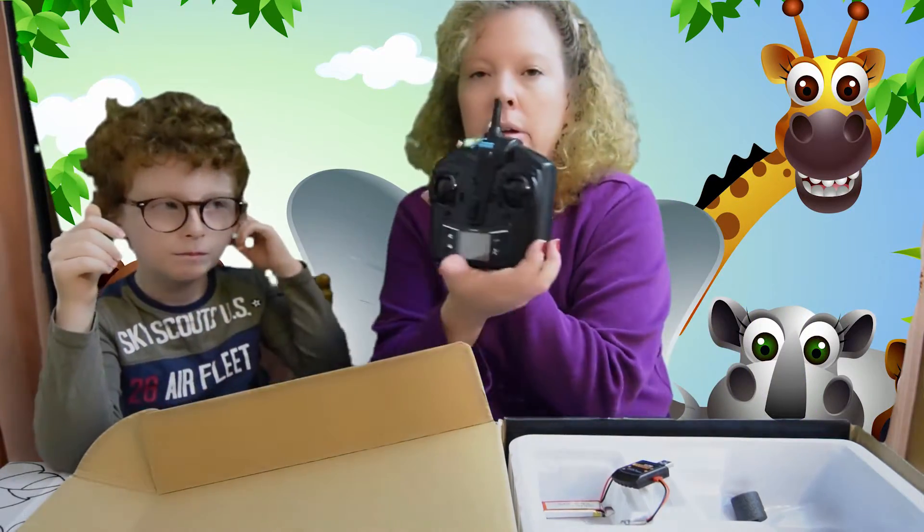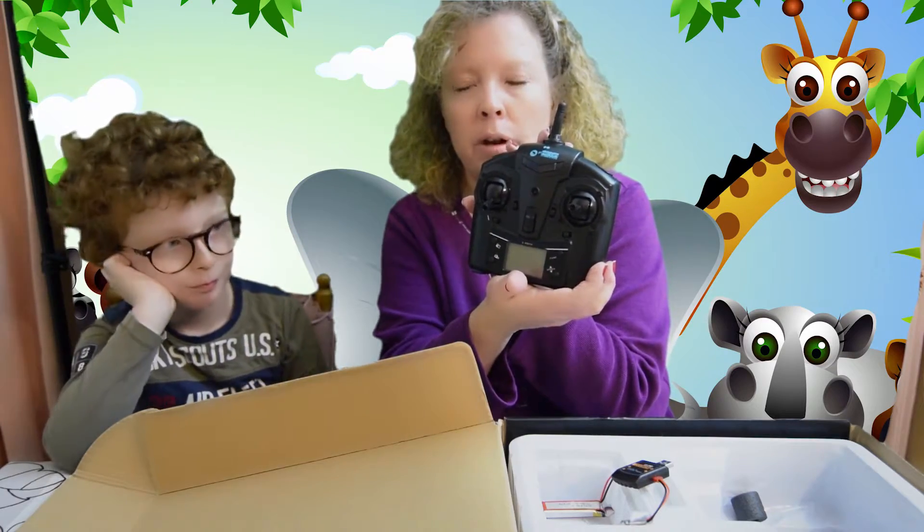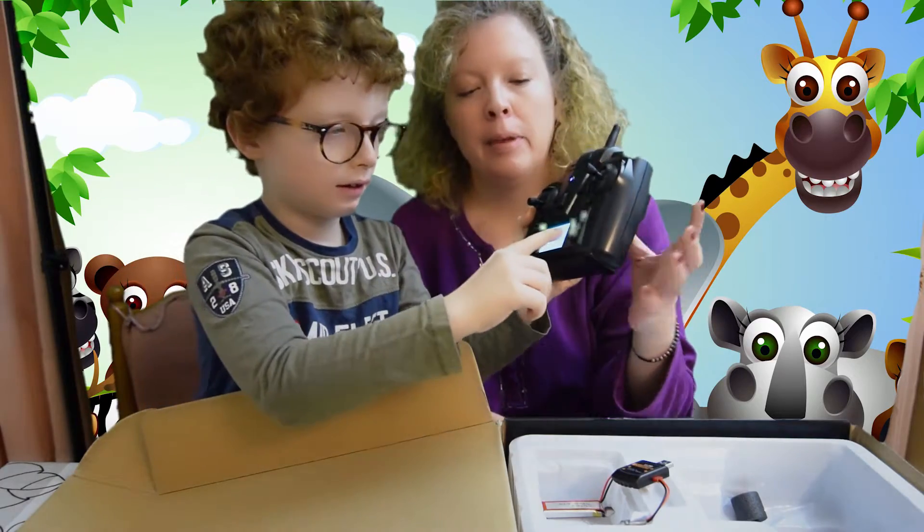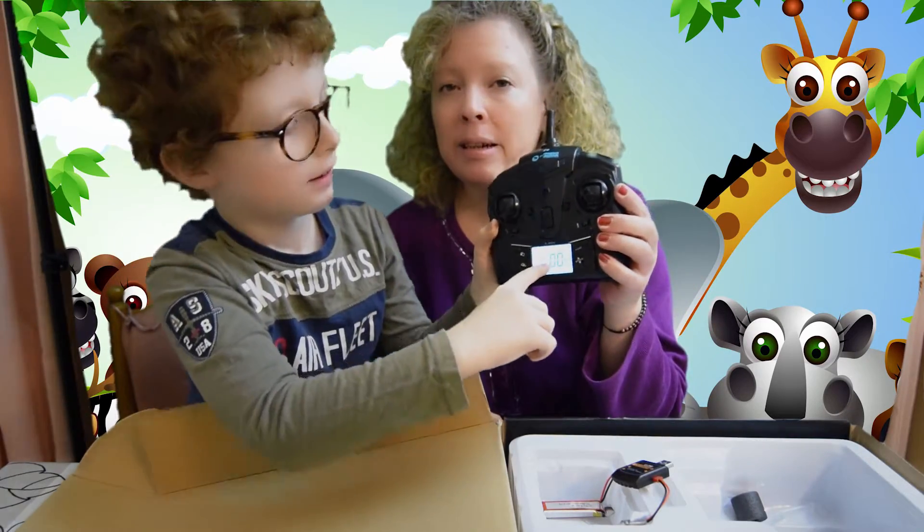The controller does tell you when the battery is getting low. And it's easy for him to use.